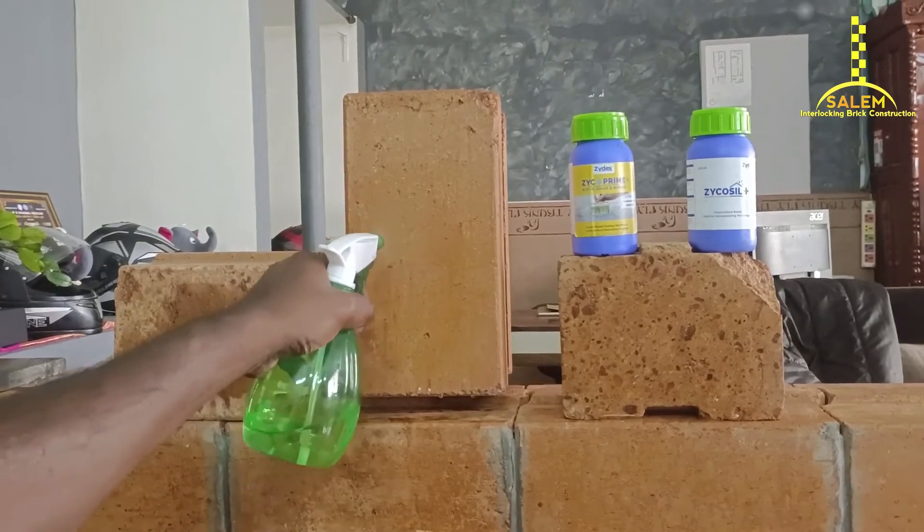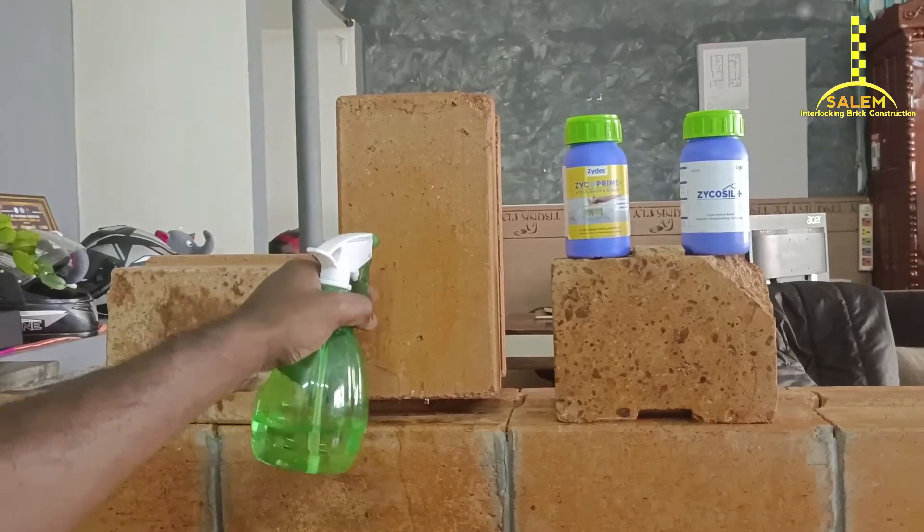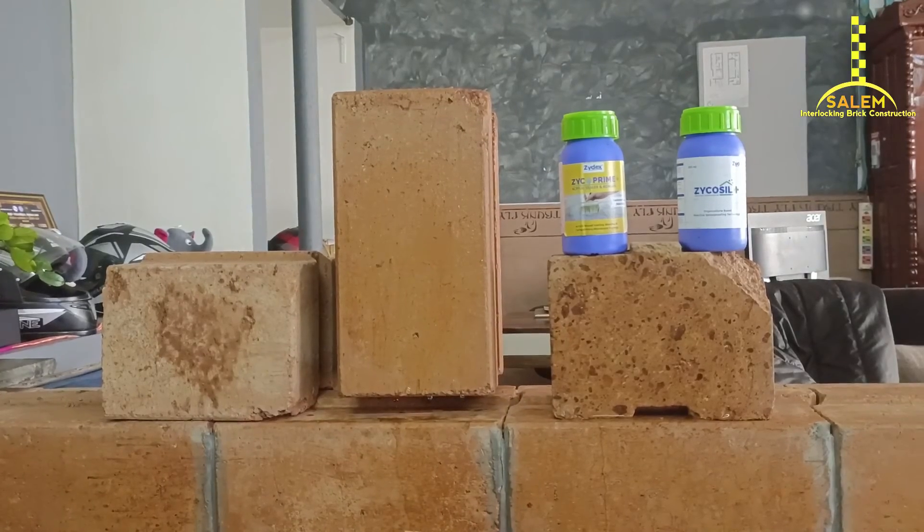The yellow color is Cycol Seal Premium. The white color is Cycol Seal Press. We mix these two together and add water to spray it. It's a specific ratio.